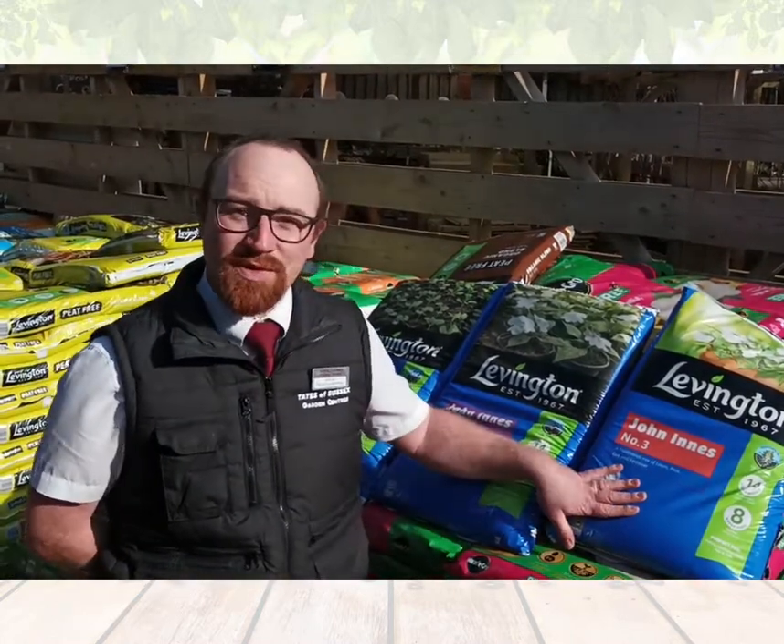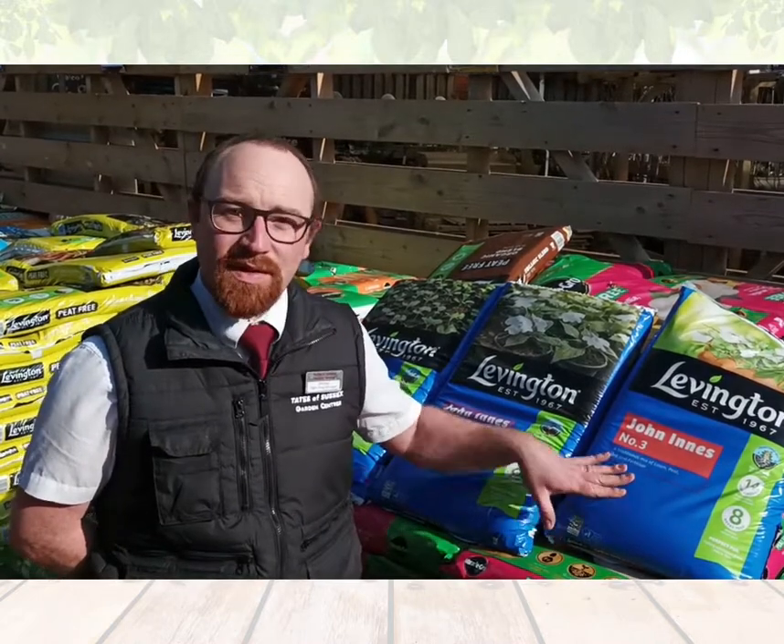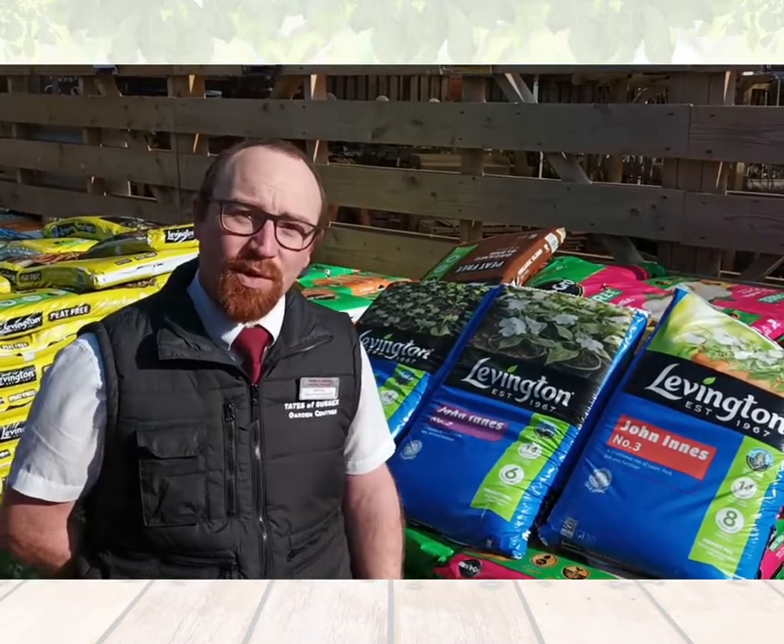And Joninist number three has triple those nutrients and is for your mature plants in their final destination in the garden or in pots and tubs.